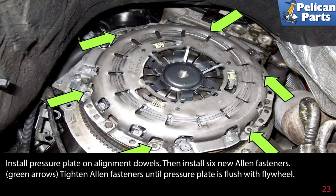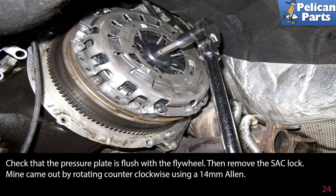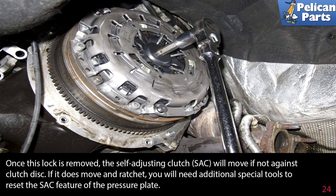Tighten the Allen fasteners until the pressure plate is flush with the flywheel. Check that the pressure plate is flush, then remove the SAC lock — mine came out by rotating counterclockwise using a 14 millimeter Allen. Once this lock is removed, the self-adjusting clutch (SAC) will move if it's not against the clutch disk. If it does move and ratchet, you will need additional special tools to reset the SAC feature of the pressure plate.